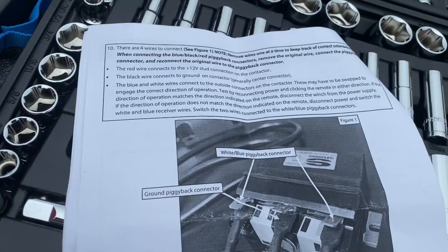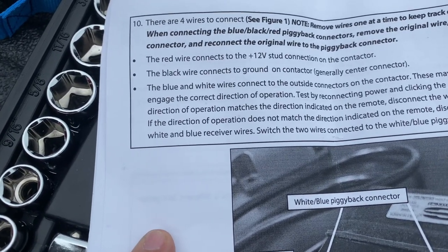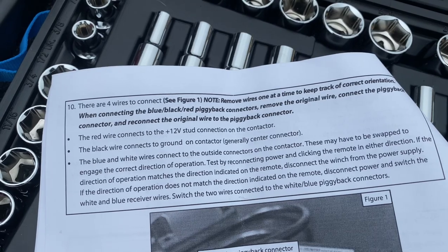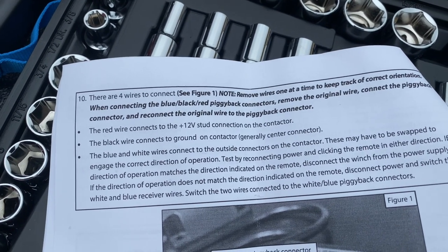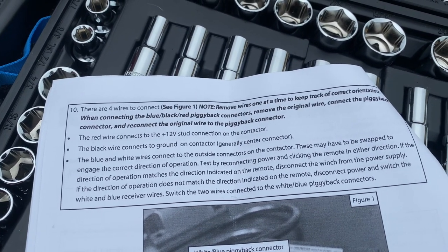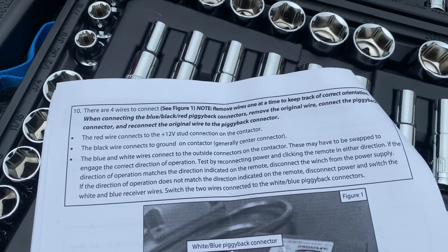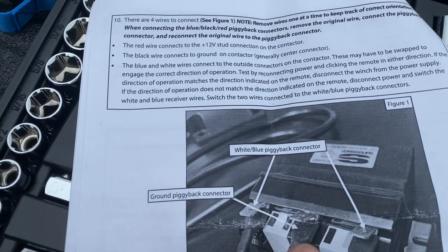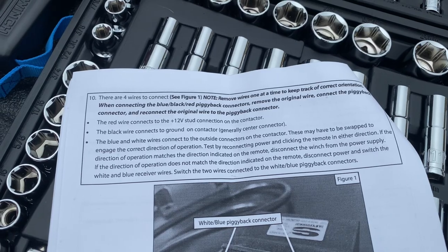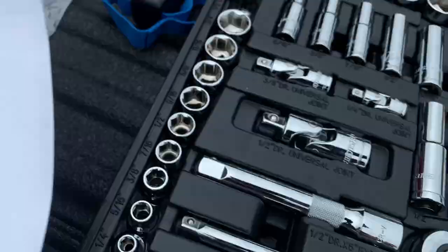Alright, let's look at the instructions again. There are four wires to connect. Remove the wires one at a time to keep track of the correct orientation when connecting the blue, black, and red piggyback connectors. Remove the original wire, connect the piggyback connector, and then reconnect the original wire to the piggyback connector. The red wire connects to the 12-volt stud in the middle. The black wire connects to the ground on the contactor — generally the center connector. Blue and white connect to the outside of the contactor. These may have to be swapped to engage the correct direction of operation.